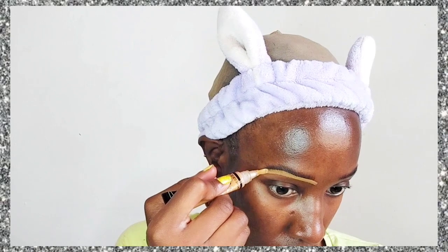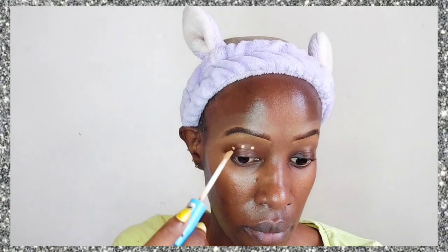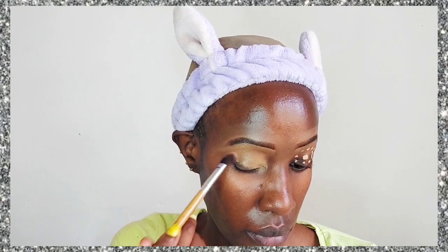I'm going in with my usual concealer to define my brows, which is the Illegal Pro Conceal concealer — I use the shade Fawn. I could probably do with a slightly darker shade, but moving on. I'm also using another concealer as an eyeshadow primer: the Rimmel Kind and Free concealer in the shade Tan.